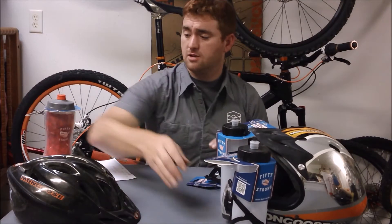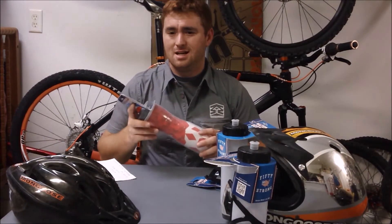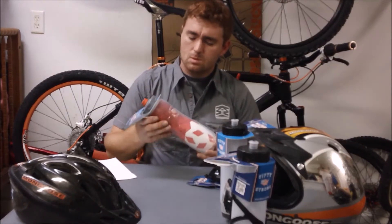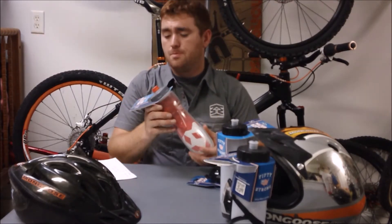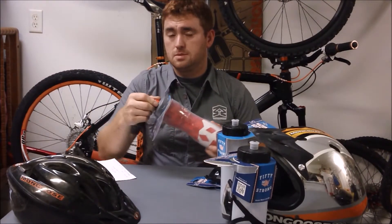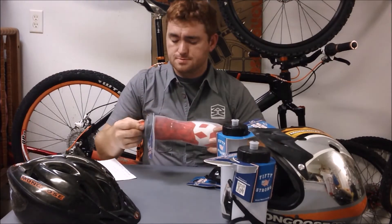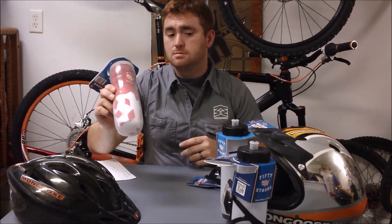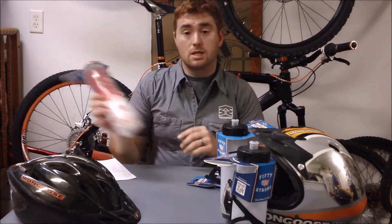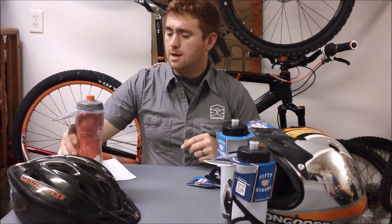One of their products I also have — a brand new one — is their insulated water bottle, which is a true double wall. It has a soft, rubberized bite valve — very nice. They have different logos and designs; I have the red and white, which I quite like. Red happens to be one of my favorite colors. They sell it in many, many different prints, and if you want those prints, go to the website — they have all kinds of choices.